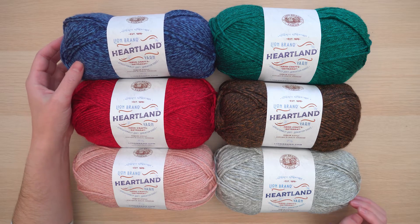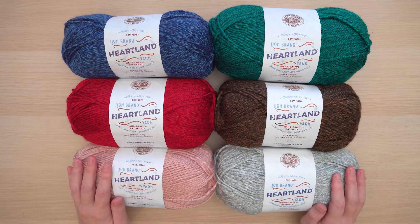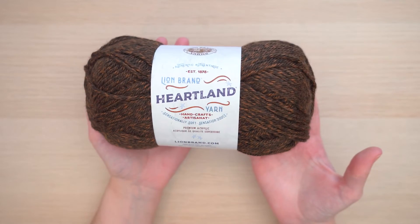Heartland is a worsted or medium weight yarn. It's also great because it's an easy care yarn — you can machine wash and dry projects made with it, and in each ball you're getting 251 yards.